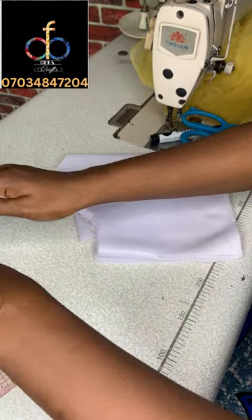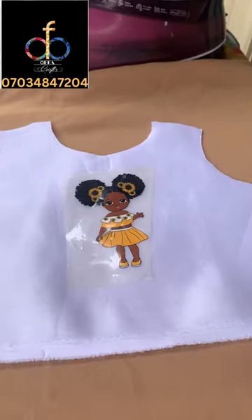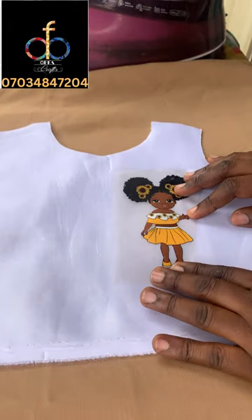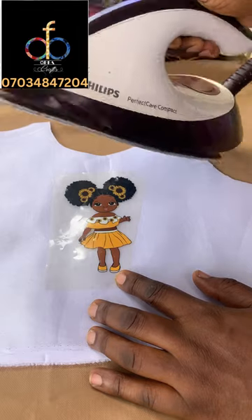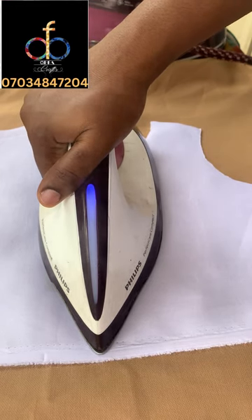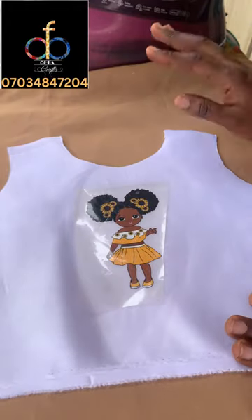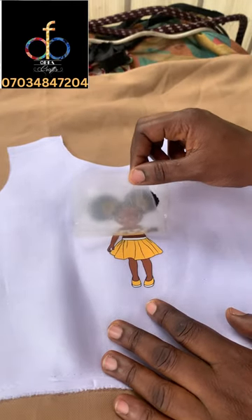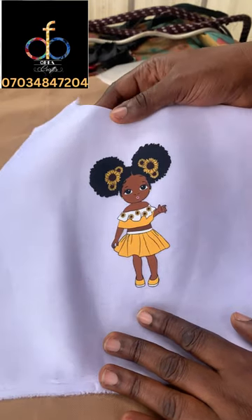Once done, I'll open up my fabric and pick out one piece to iron my sticker onto. Here's the sticker — I'm placing it at the middle of the fabric, but you can place it anywhere depending on what you want to achieve. I'll place my already hot iron directly on the sticker and apply pressure. You can use a steamer, heat presser, or anything very hot. Leave it for about five minutes to cool down — this is very important. Once cooled, remove the nylon to reveal the beautiful African princess with afro puff sticker.